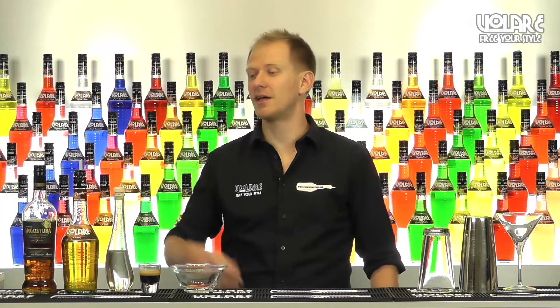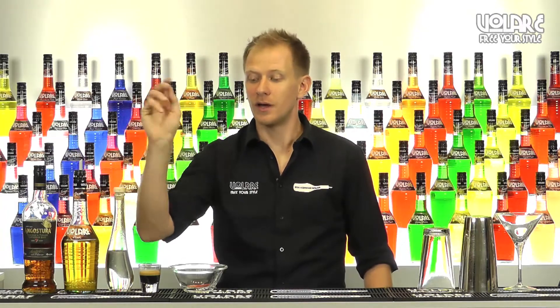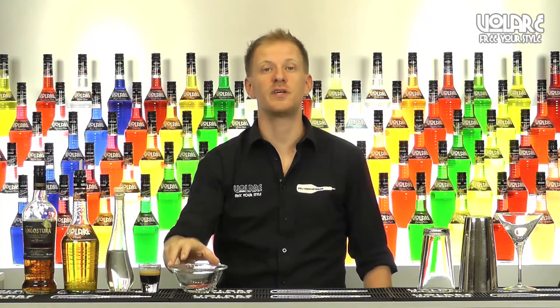To mix this drink we're gonna need some dark rum, some Olari peach liqueur, some simple syrup, an espresso coffee, and some fresh peach to garnish.